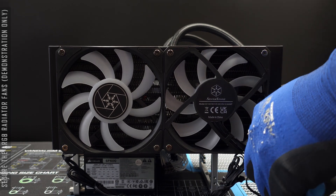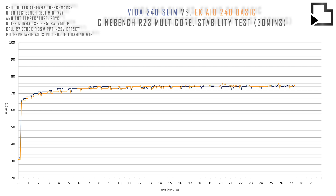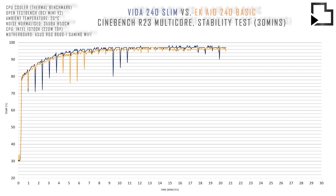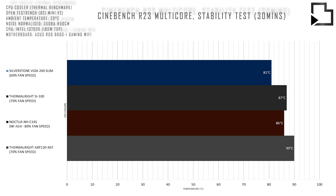With the exciting stuff out the way, let's get on with the benchmarks. First up we have an all core workload in Cinebench R23 using the 7700X. Following things up with a 13700K running at 220W — this is about the limit of both AIOs tested today. Finally we have a simulated 13600K and a comparison to some high performing low profile coolers.